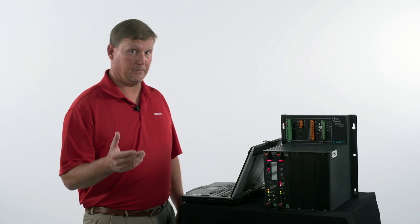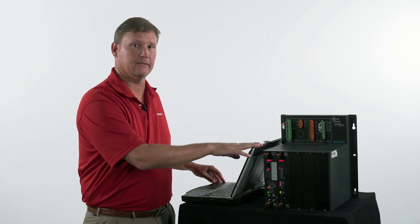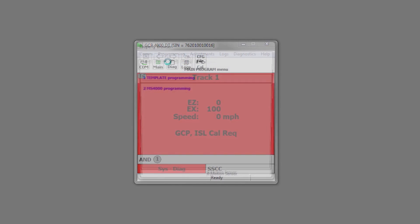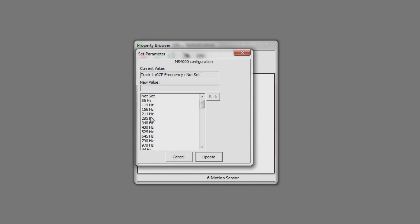Another option to program the unit, if you're not a fan of using the push buttons, is to use a laptop with DT software loaded on it. You've got your DT up. Now we want to get to the programming section, so you come up here. Programming. Classic DT. And up comes the programming page. Click next, next. Now you're on the main programming page. The first thing we'll need to do is set the approach frequency — we'll set that to 285. Update.